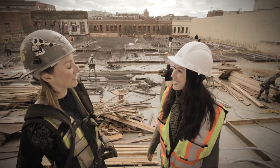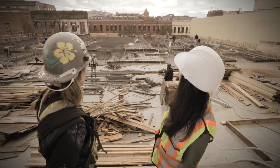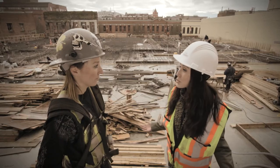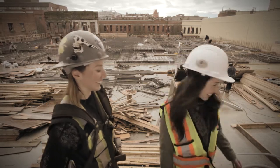Lisa, where are we right now? We're between Pandoran, Fisgard and Victoria at the job site called The Union. What we're looking at right here is our last slab on this building. Well, show me some rebar up close. Absolutely, let's go.